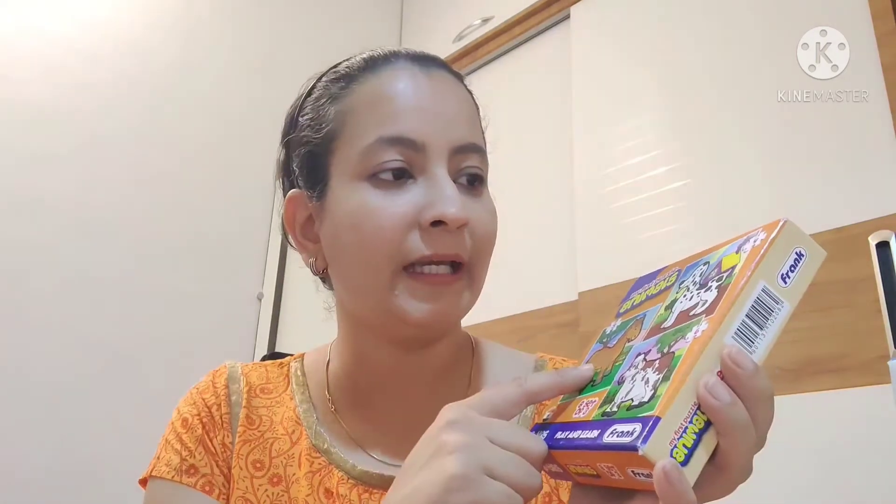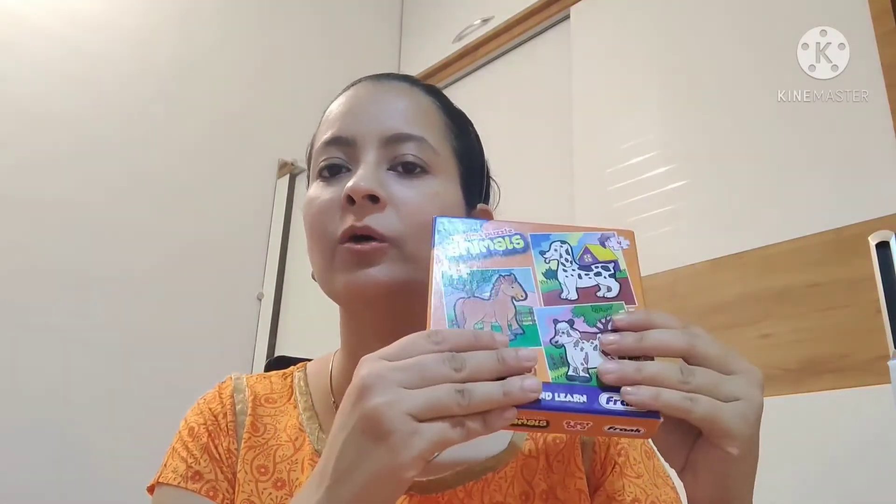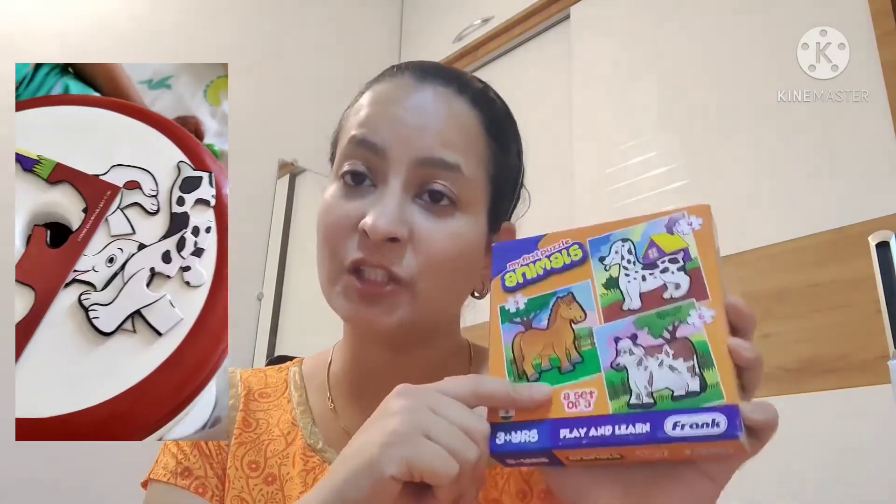Another thing I found very good is that the puzzle pieces increase in number progressively. When you introduce the child to puzzles, you start with four pieces — like, dog has four pieces, so it is easy for the child. Then horse has five pieces, and cow has six pieces. So in the same box, you go from four pieces to five pieces to six pieces.